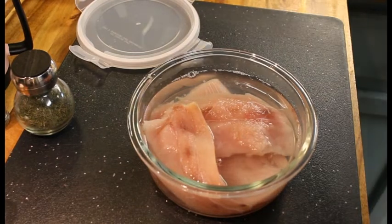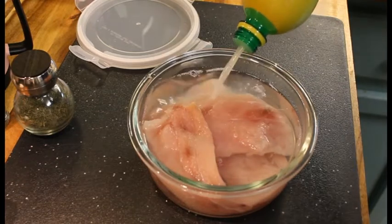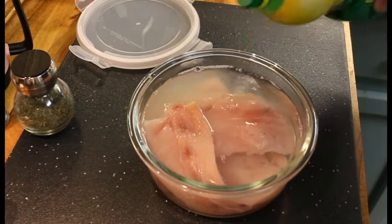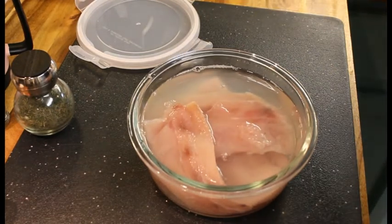We need to add in a quarter cup of lemon juice, and I'm just going to add in this pre-made stuff from the store. That'll do — a little less than a quarter cup.